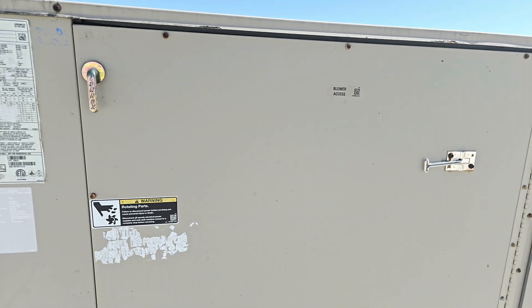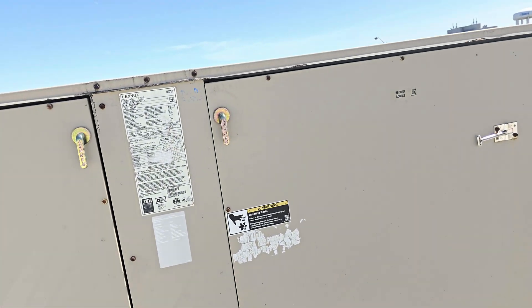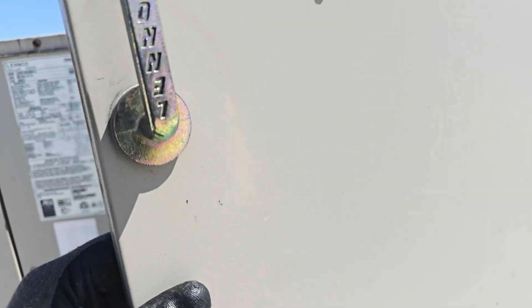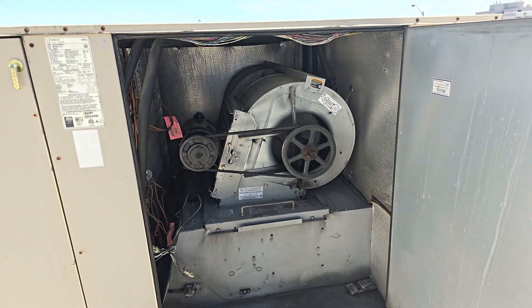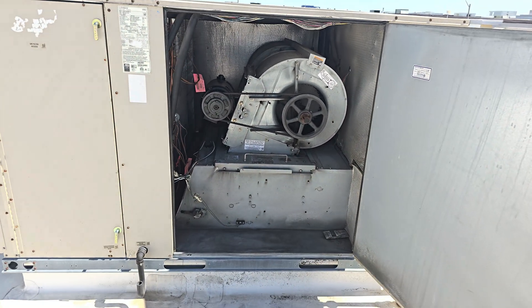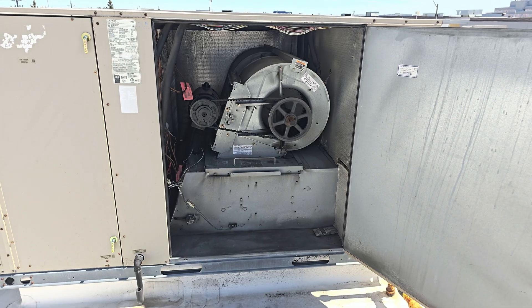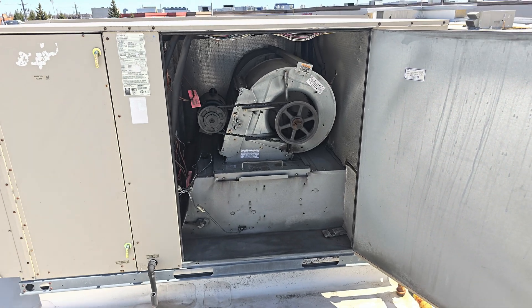So here is where the motor is. At the motor here, you just have to turn this one and unscrew this and take this out. Same procedure for whether it's a small unit or a bigger unit — same procedure, maybe a little bit different, but almost the same.